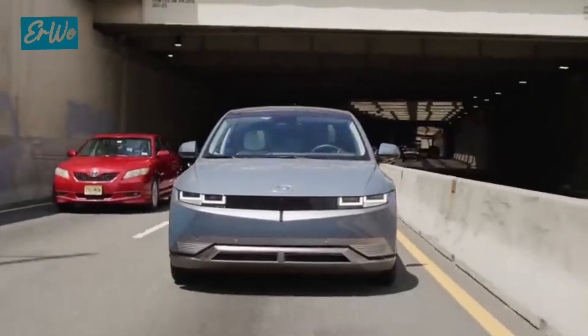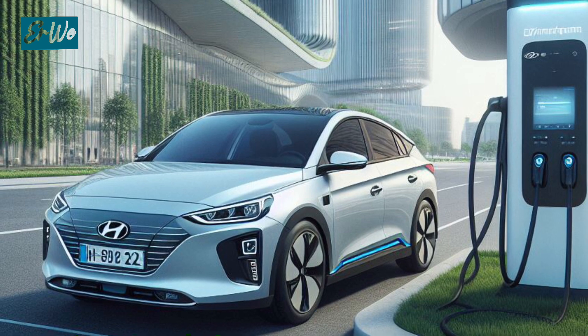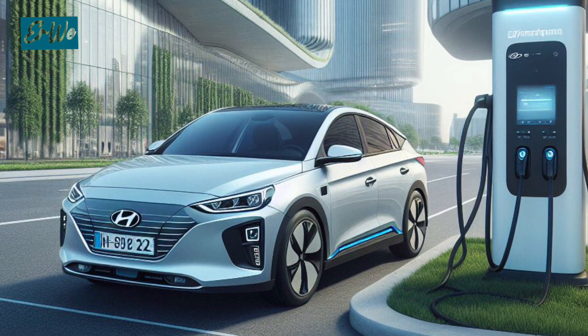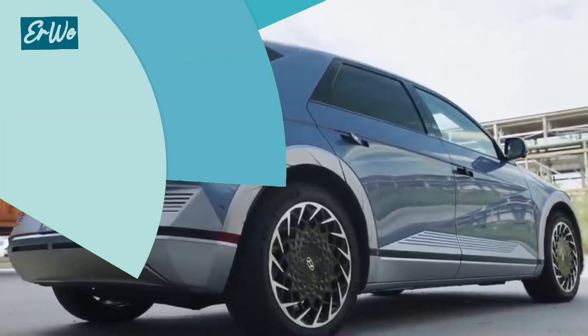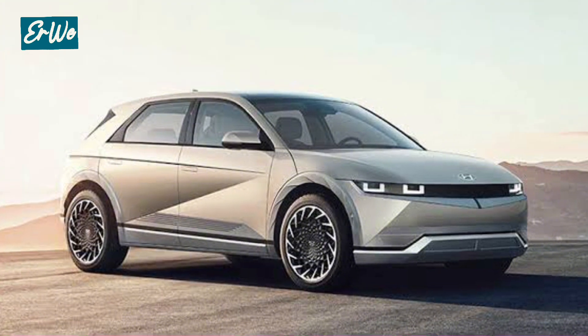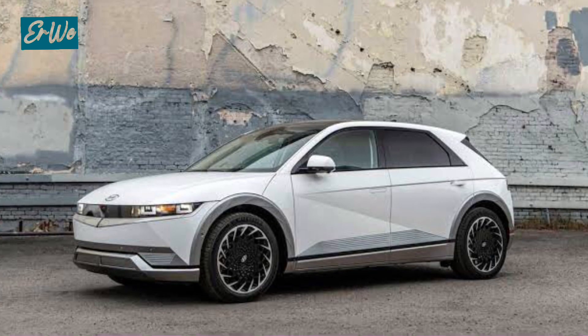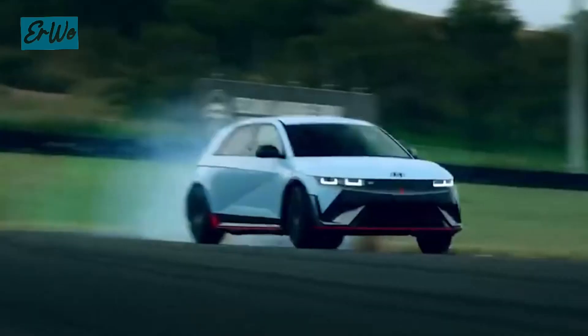The Hyundai IONIQ 5 looks different on the road, with its futuristic and attractive exterior design. Let's take a closer look at some of the key elements that make the IONIQ 5 exterior so special. It has a firm and sharp body curve, giving a modern and sporty impression. The aerodynamic design also helps to improve vehicle efficiency and performance.